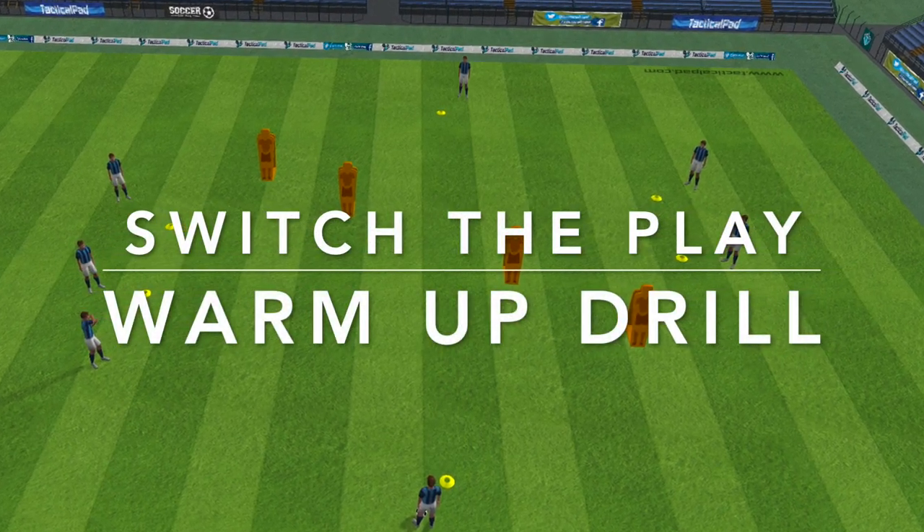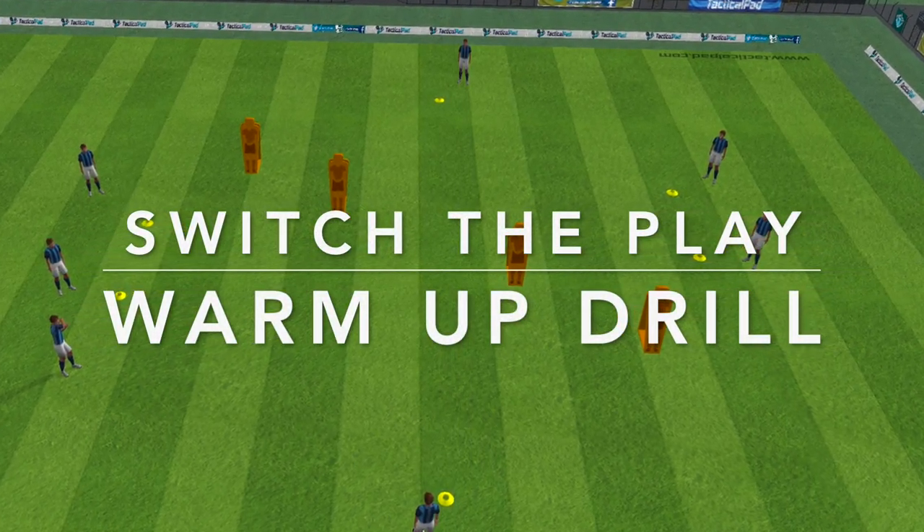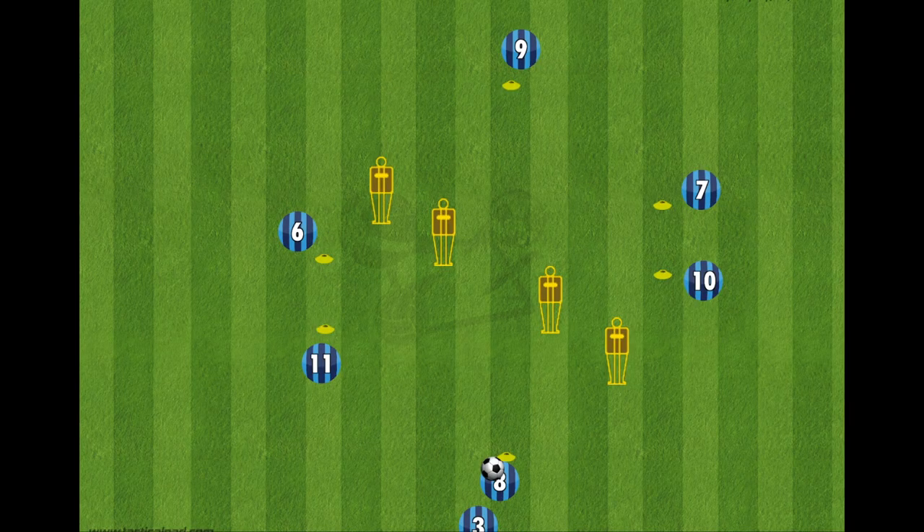Hi everyone, here is a warm up drill that focuses on helping your team switch the play. The set up is quite straightforward here and the mannequins are there to help the players have better accuracy on the passes.